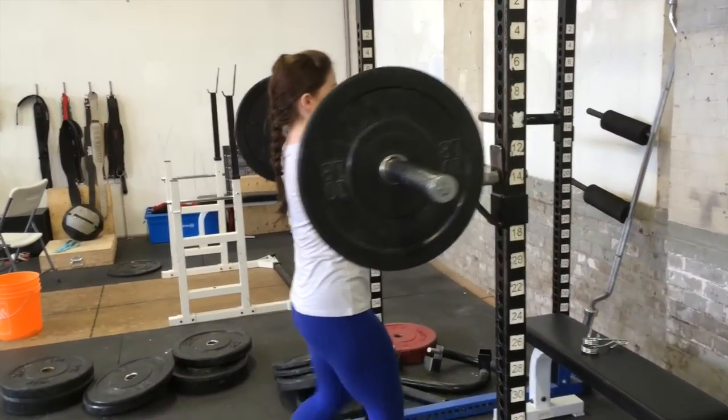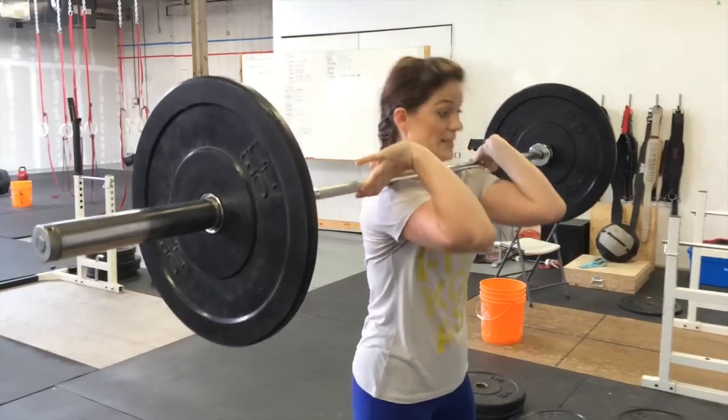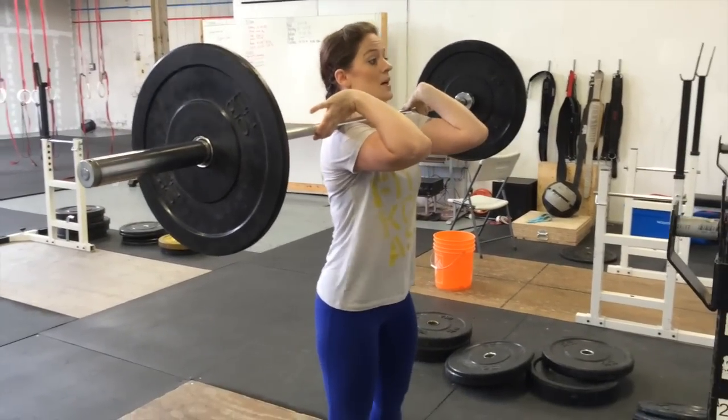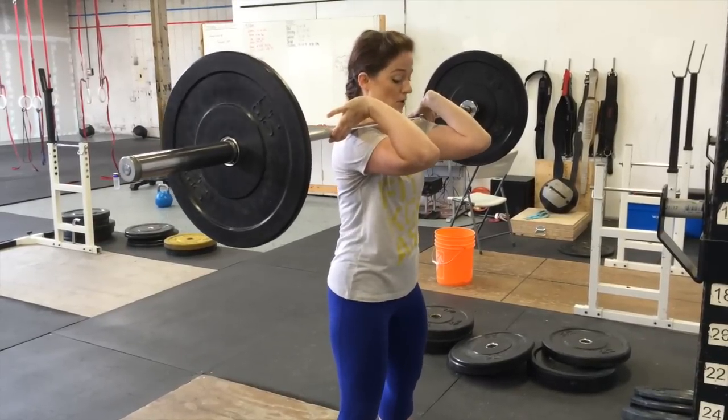I'm going to take a bar off the rack, keeping those elbows up nice and high. Take a deep breath, raise the elbows, engage the thoracic spine by pulling in slightly, and tighten the core.